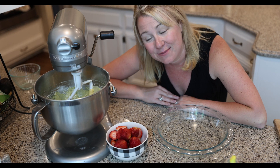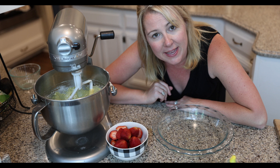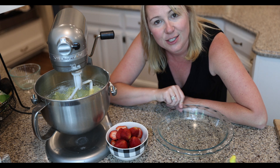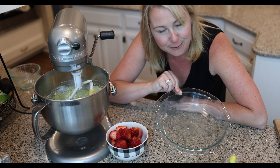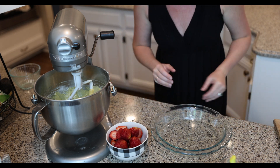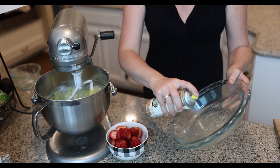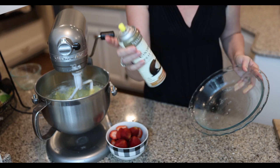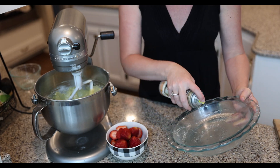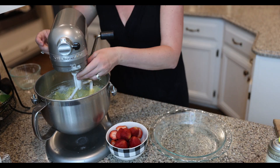Now it's time to get our cake batter into our pan. You can use whatever pan you like — if you'd rather do a square pan like a nine by nine, that would work just fine. Today I'm going to use a pie dish because I like how it's round and I think it'll be super pretty to serve in. Just make sure that you spray your pan. I am using organic coconut oil spray. This will brown the cake a lot more than other sprays do, but it's a healthier option.